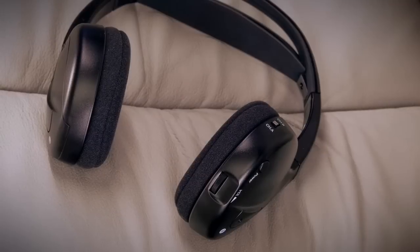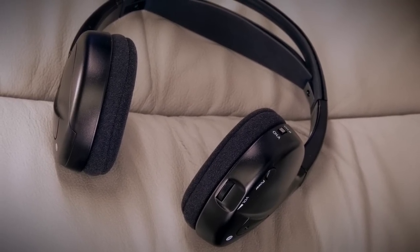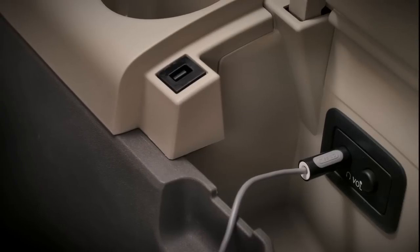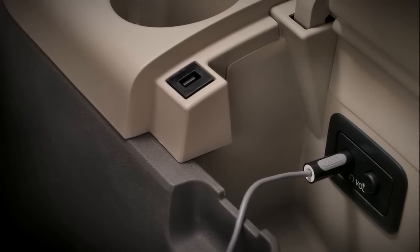choose to listen to either one using the available wireless headset and switching between channel A or B. Wired headphone jacks for the third row passengers can be found under the outboard armrests.